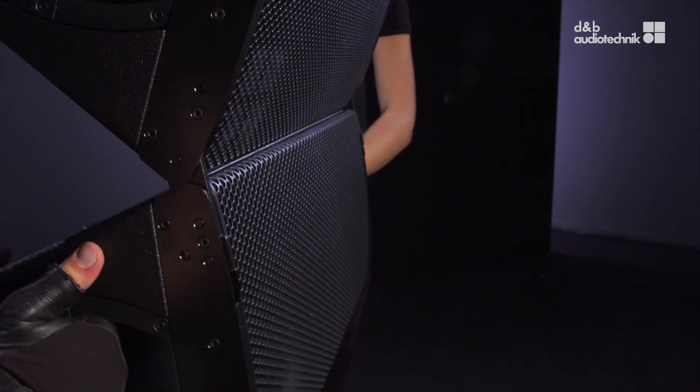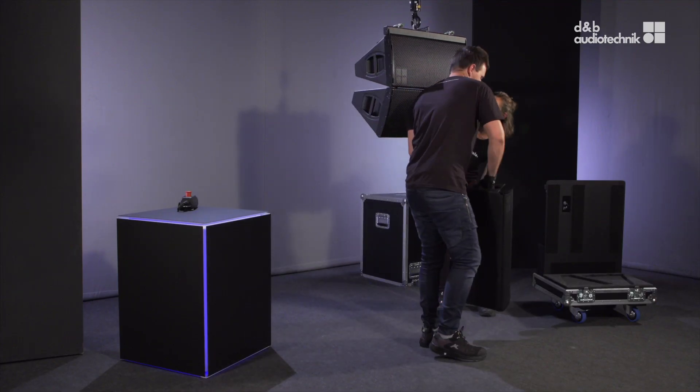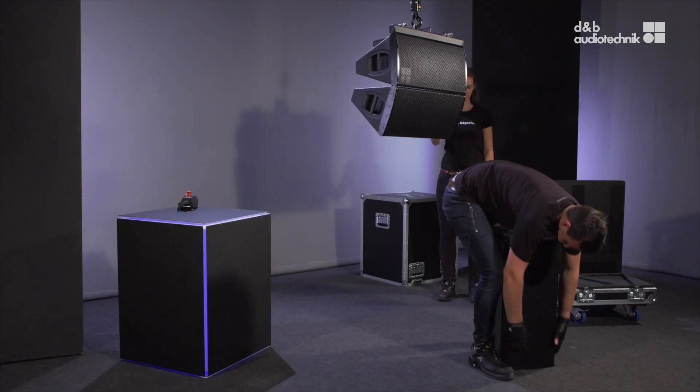Lower the back of the lower cabinet until it has an angle of approximately 90 degrees relative to the upper cabinet. Slightly lift the cabinet on both sides to disengage it. To slide the front links back into their park position, press the locking spring towards the front grille.